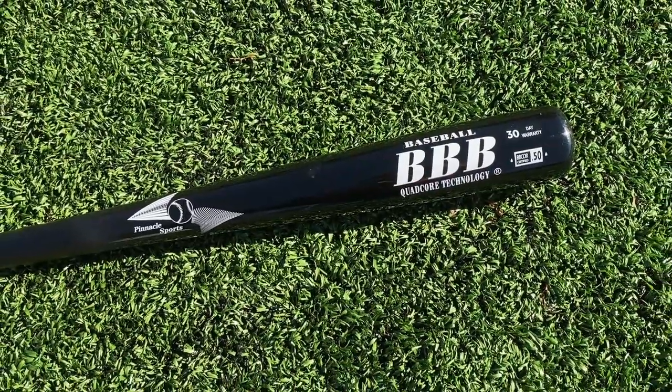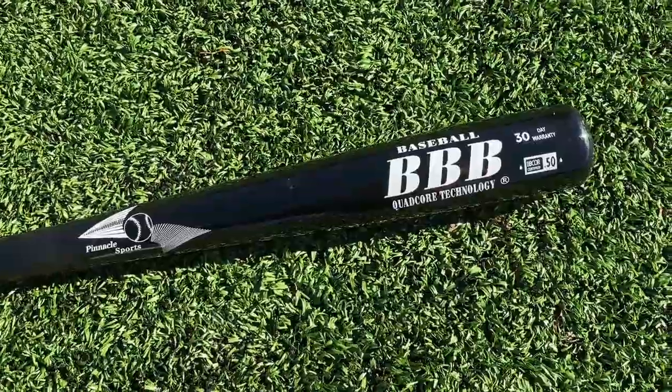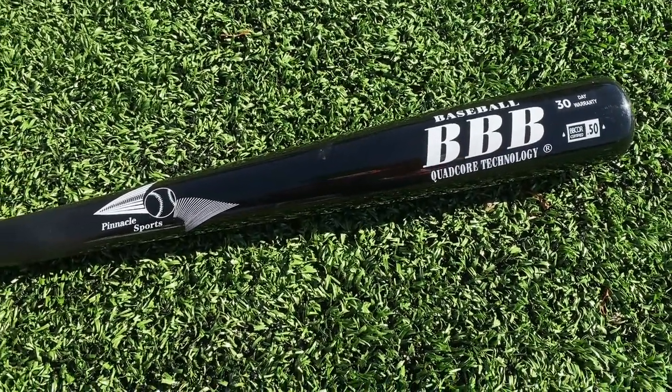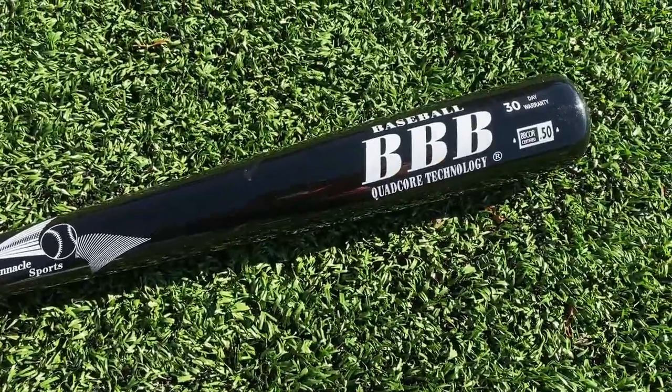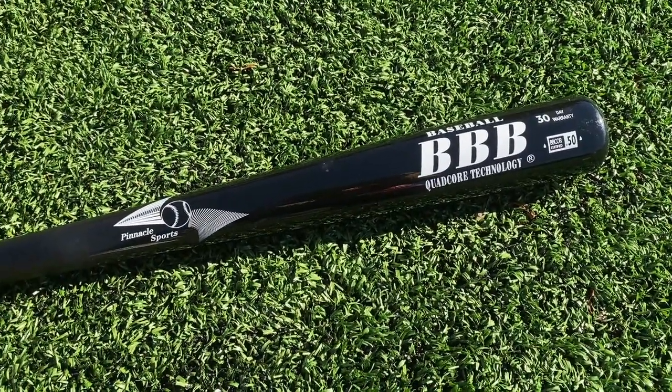Really excited to see how this goes. If this bat performs well, we're going to throw it into Wood Bat Madness and see if it can make a decent run. A big thank you to JustBats.com for getting this out to us — the $60 bamboo bat, 30-day warranty, good durability on this guy. Let's see if he can hit some nukes for us.